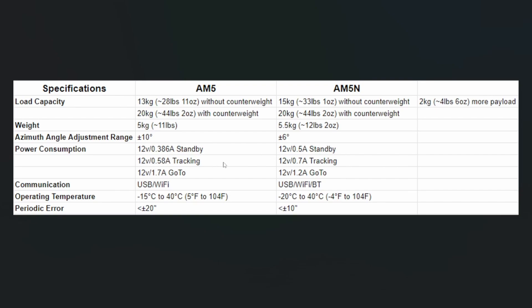These power numbers aren't a big deal, but if you're specking out your rig you want to make sure you've got the capacity to handle everything. On the communication side, the original AM5 could communicate via USB or Wi-Fi. The same holds true with the AM5N, but they've also included Bluetooth — for their app, now called Stargazing — so you can connect directly to the mount via your phone using Bluetooth or Wi-Fi.